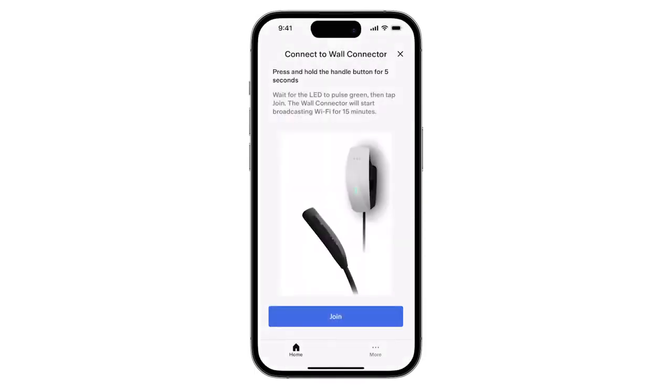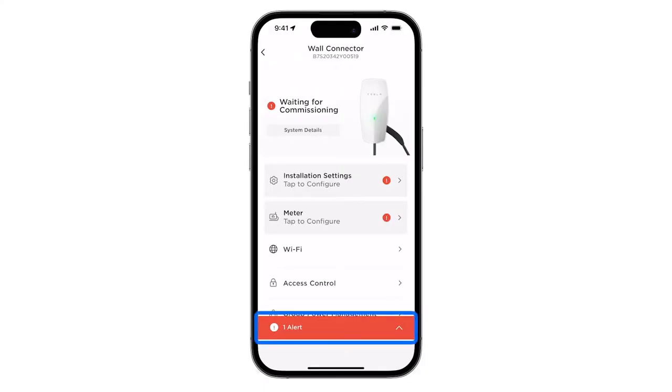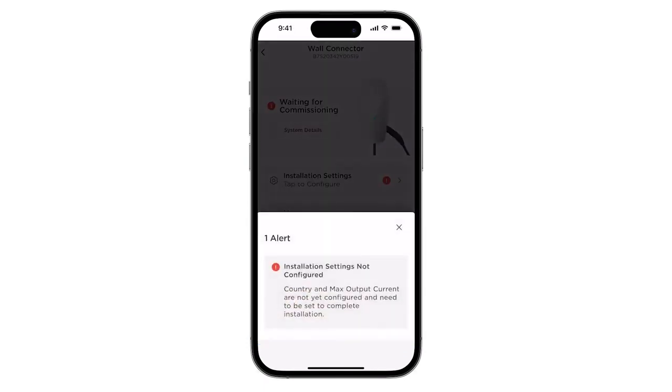Once connected to the device, installers are brought to this landing page. The alerts tray is displayed at the bottom of the page if any alerts are present, and it also acts as a shortcut for the installer to address important issues. The alerts tray will include any critical errors that the installer must take action on. Some alerts explain what the system is doing, like software updates, while others indicate an issue the installer needs to address, like installation settings not being configured.